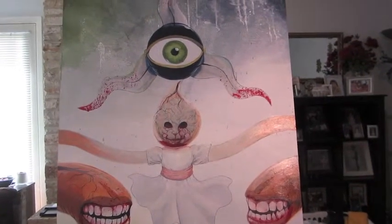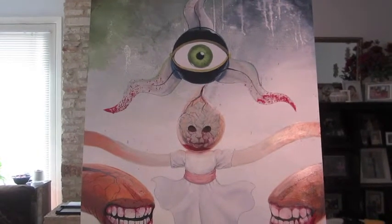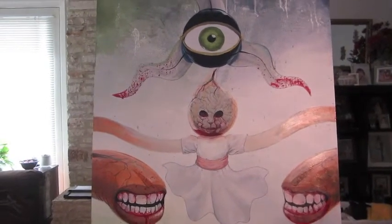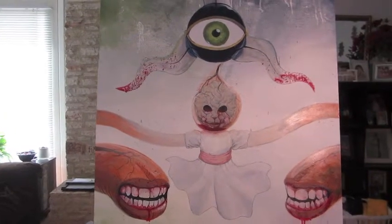Today instead of working on cards, I'm going to do something a little different. This is another part of my life — I'm a painter, illustrator, and storyboard artist. The project I'm working on right now is a cover for a comic book.